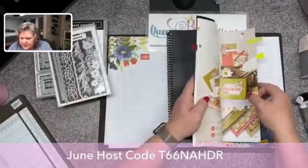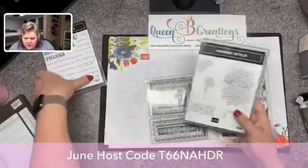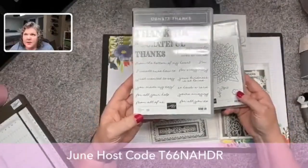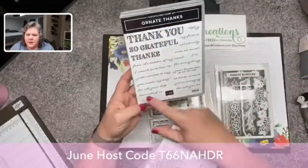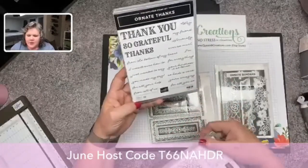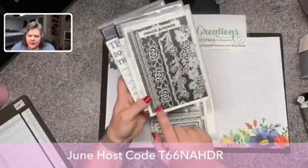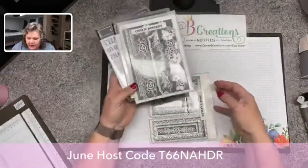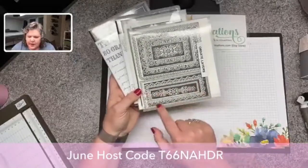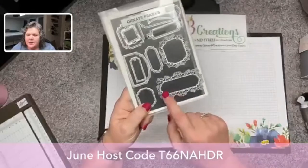These are the two bundles and their stamp sets. This is the Ornate Thanks — it's got 'thank you,' 'so grateful,' 'thanks,' and then little phrases like 'for everything,' 'ever so much,' 'seriously my friend,' and then some flowers. These are some great border guys. Then there are frames, and they come with a stitched die and the little ornate die that goes around it. For our box, because the cards were kind of little, I actually use this little frame because the word 'thanks' will fit right in the middle.